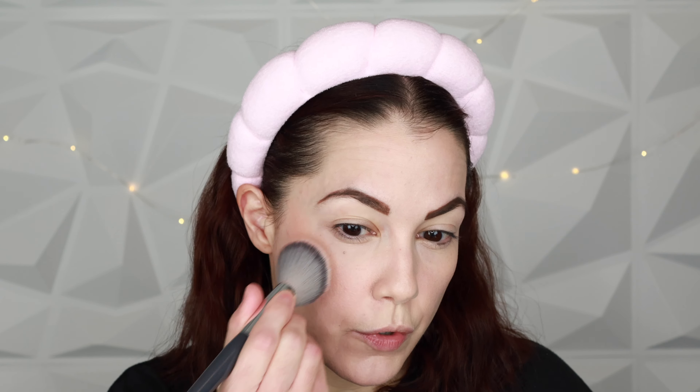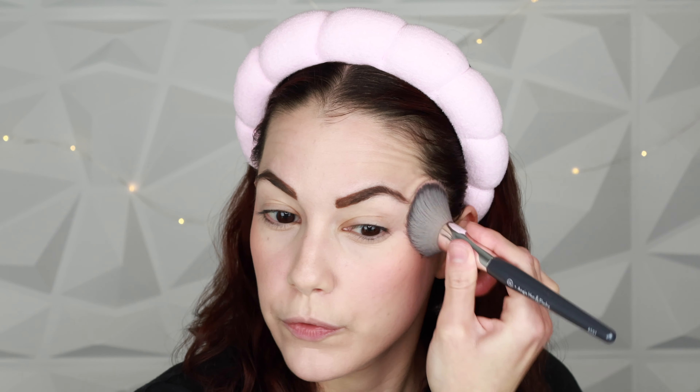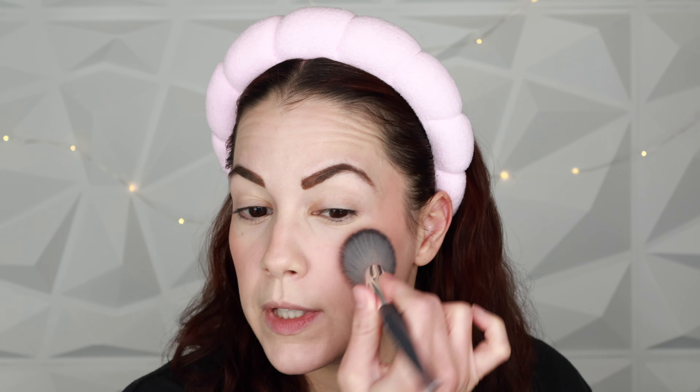For blush I'm using my Patrick Ta blush in the shade called She's Blushing. You get a cream and a powder — the technique is to use the powder first then the cream on top, but I'm just doing the powder today. It's a really pretty everyday shade. I'm using a BK Beauty Angie Hot and Flashy A507 angled brush, which is perfect for blush. He has tons of shades and this one is the most wearable for me personally.